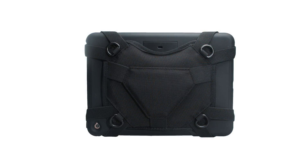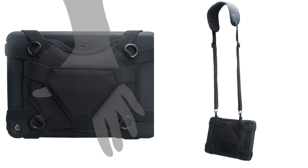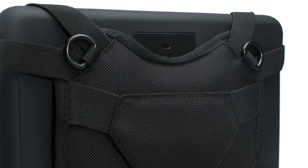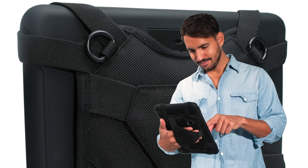Constructed with portability in mind, this case includes an attachable padded hand grip for ergonomic carrying, plus an adjustable shoulder strap. These durable carrying essentials are carefully built from an elastic nylon fabric blend with plush filling and engineered to give you maximum comfort during periods of extended use.